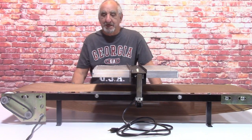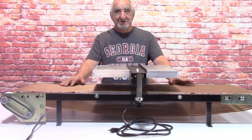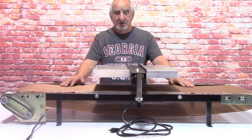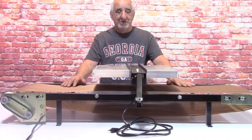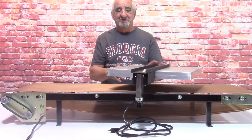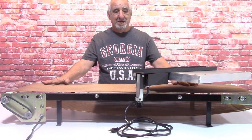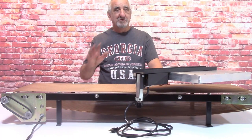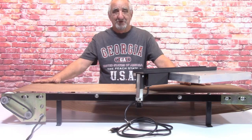Hi, this is Bob Angelo, and I just completed my newest, latest model of my four-foot conveyor dryer. In this video, I'm going to show you how to put it together when it arrives at your house. My conveyor is two parts - you can buy the flash dryer separately or the conveyor part. I'm going to take the camera and show you around. If you already have a flash dryer, just buy the bottom part on my website.